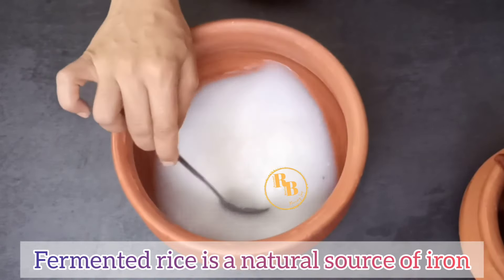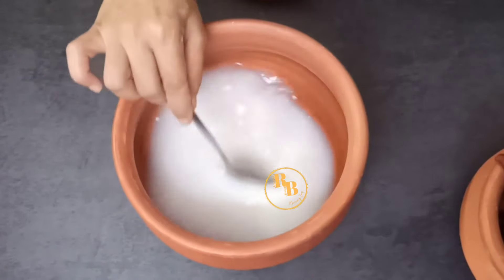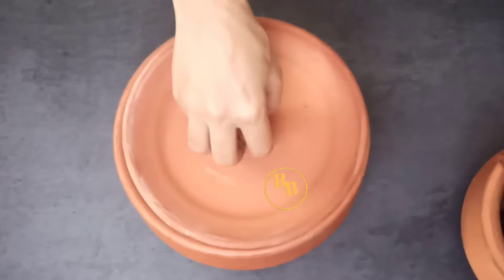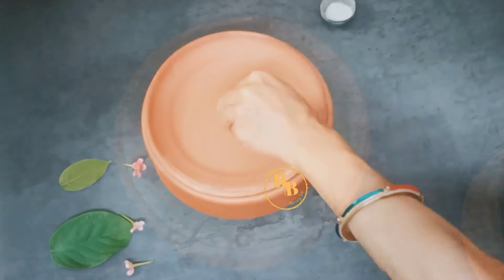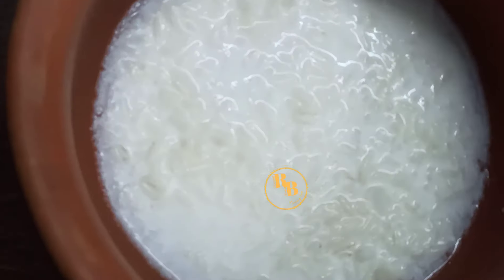You might be surprised to know that if you are deficient in iron, fermented rice is one of your natural sources of this mineral. So start making pakhal today if you are iron deficient and have anemia.